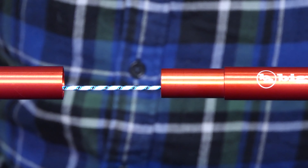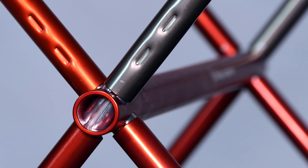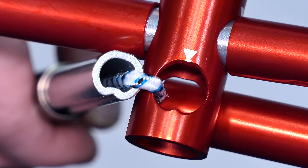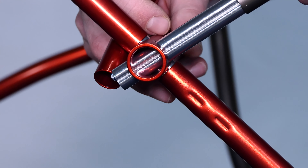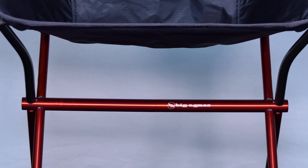The Mica Basin features a fully shot-corded patented hubless frame design for simple setup and breakdown and compressed packability. The keyed and color-coded frame make assembly easy enough for kids to help. Pre-bent pulls create a wider, more stable seat with a smaller footprint.